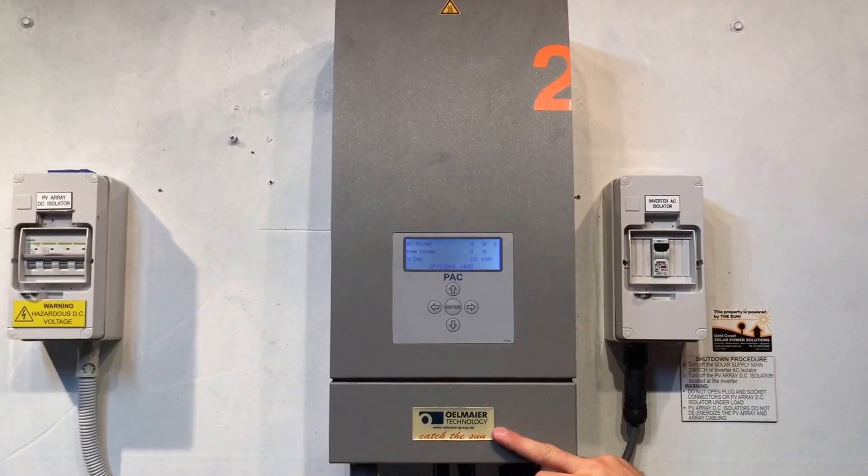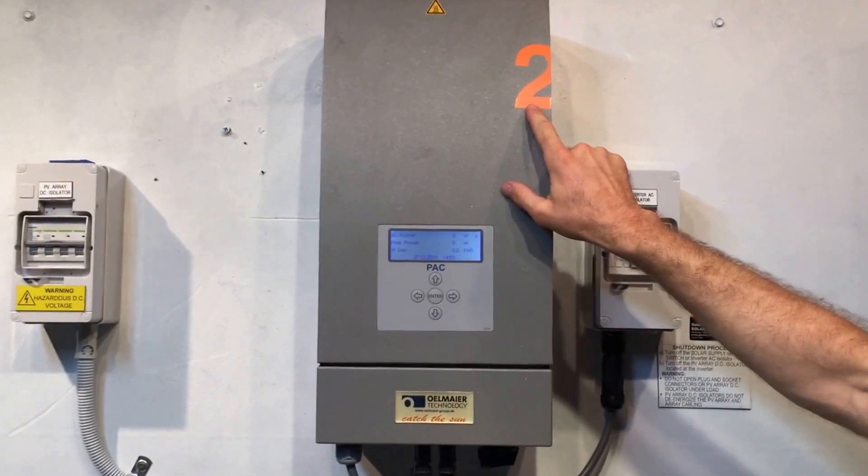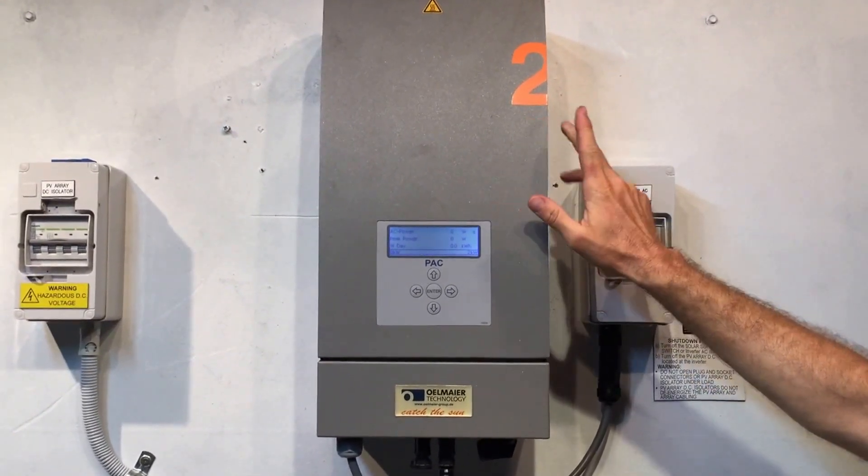Here we have an Olmeyer 2kW inverter. You can see this is a 2kW inverter by the big 2 here — it tells us the size of the inverter.